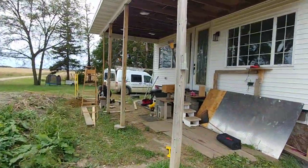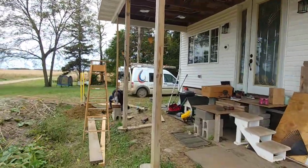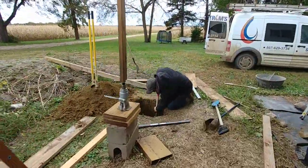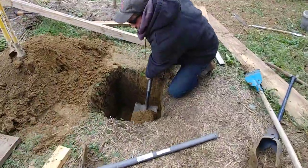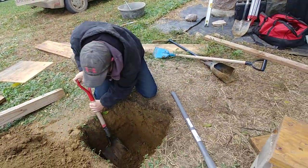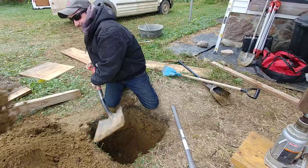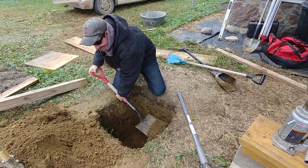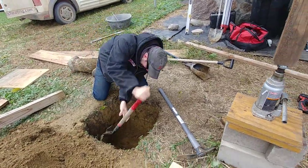We are working on the front deck. This is my brother-in-law Nate. And whenever your brother-in-law visits, you have to get out the shovels. He's very thankful to be here. He traveled all the way from Alaska to come dig a hole in my front yard.